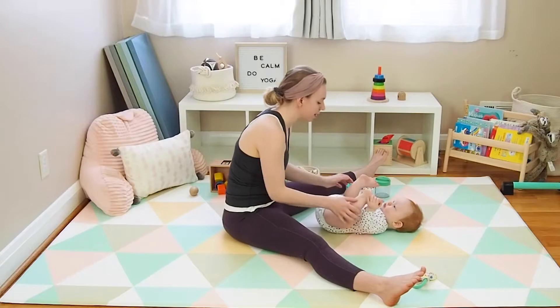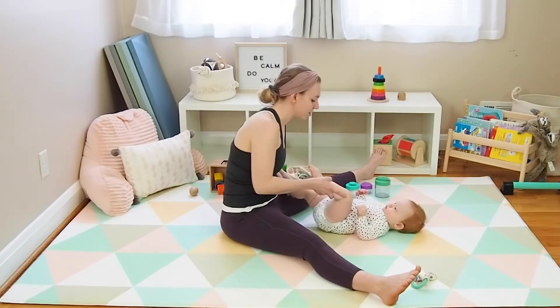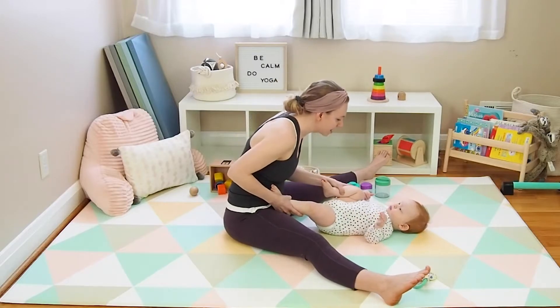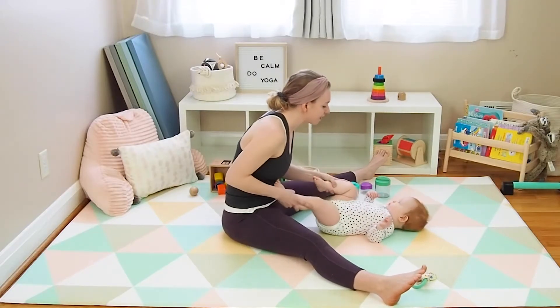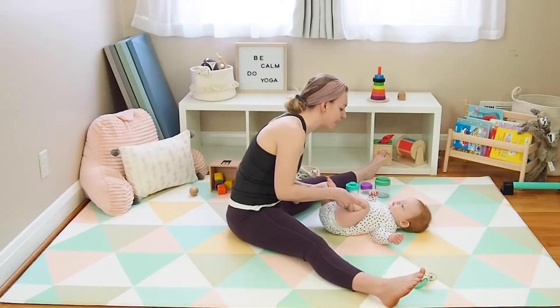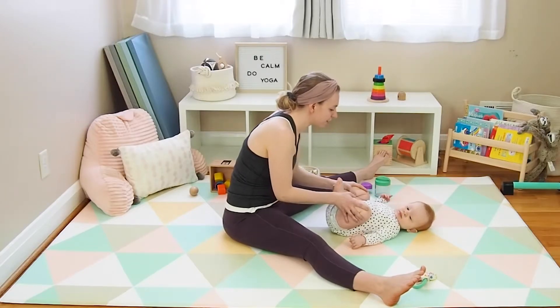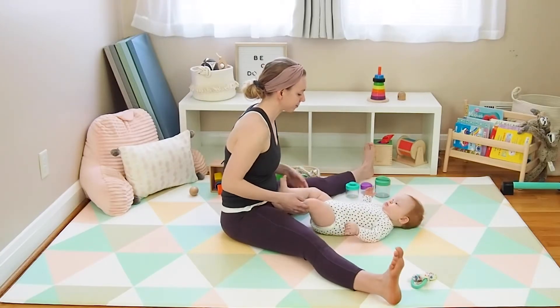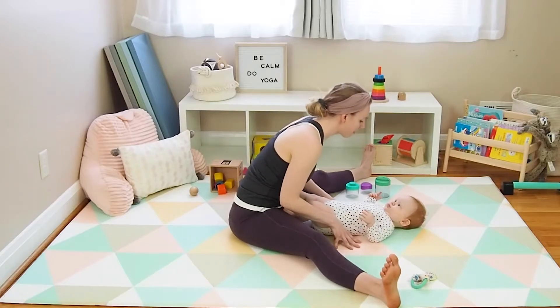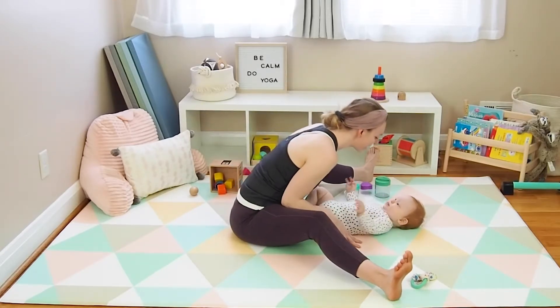Depending on the age of your baby, you might encourage them working at midline — at the center — bringing their feet together. You can place a toy in the center, maybe have them grab for it. You could also work on crossing midline, so putting a toy on the opposite side of their body and having them reach across to grab it. And if it feels good for you, you can forward fold here in this wide leg stretch and give them a little kiss, tickle their nose.